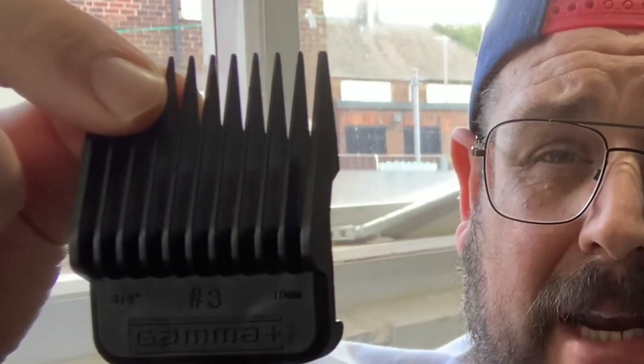The one and only gripe I have is that I wish they'd have put some sort of color coding on — for example, a little colored disc on each guard — to make it easier to see straight away which guard you're actually picking up, because some of the guards do look very similar when you're looking down at them.